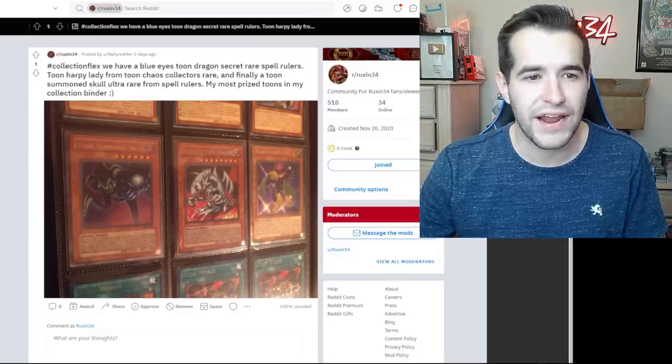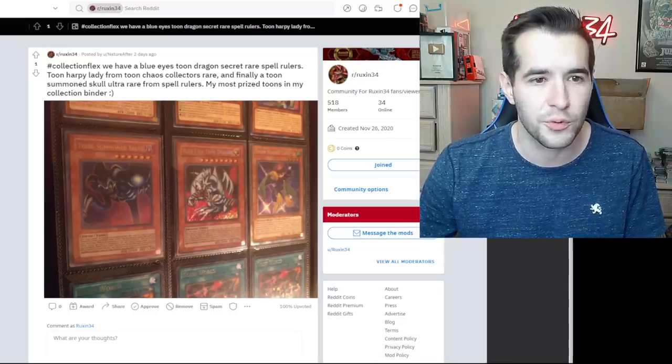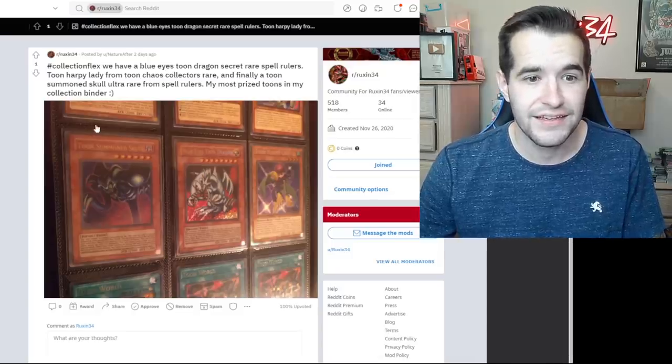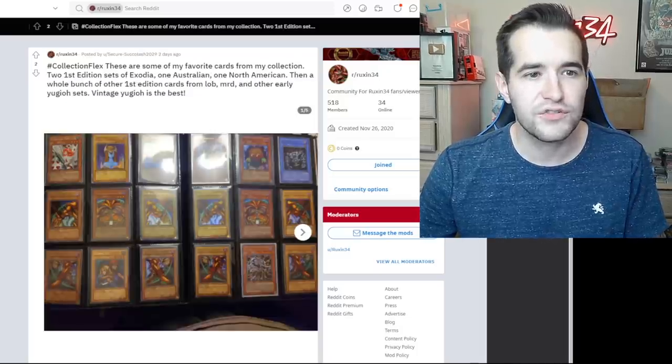Collection flex — we have a Blue-Eyes Toon Dragon secret rare from Spell Ruler, Toon Harpy Lady from Toon Chaos, and finally Toon Summon Skull ultra rare from Spell Ruler. My most prized toons in my collection. A total toon fan — keeping those toons! You've got the collector rare, the secret rare, and the ultra rare — all different rarities.